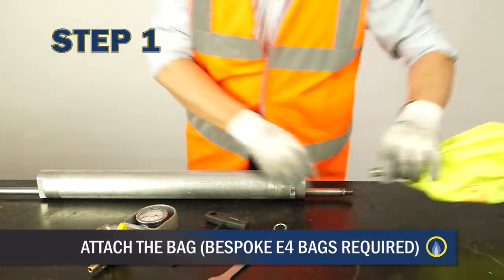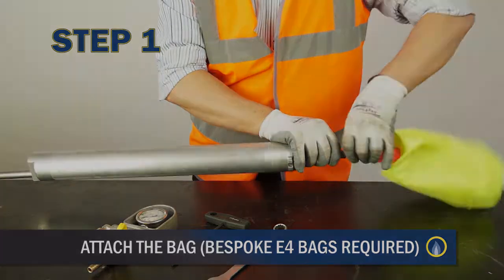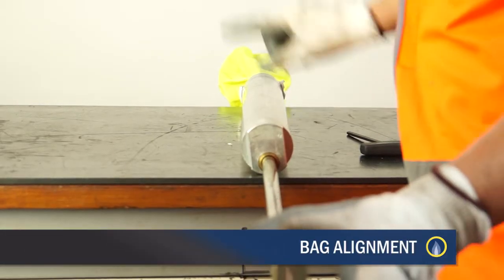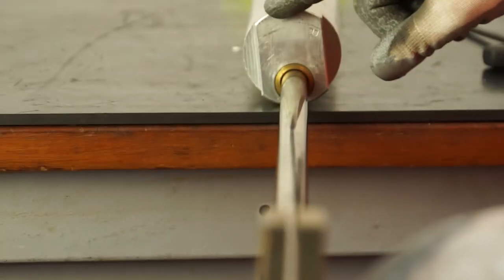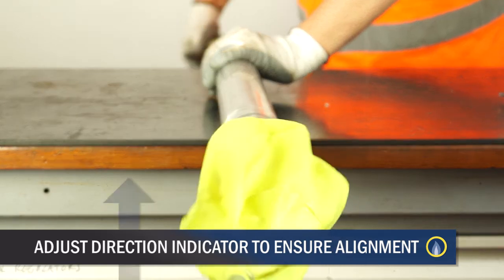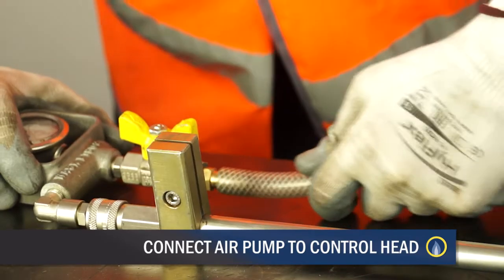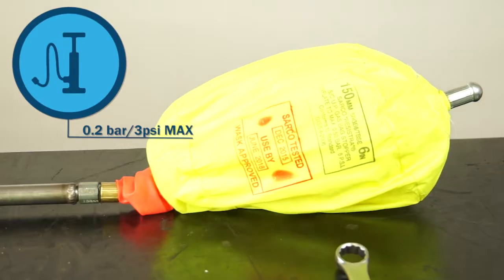With the bag tube in a horizontal orientation and with the inflation rod thread exposed, attach the bag. Use a 16 AF open spanner to tighten to a stop. The natural curvature of the spine of the bag requires alignment with the direction indicator. With the bag tube laid horizontal and the inflation tube at its lowest position, the direction indicator needs to point vertically for the correct launch position. Using an air pump connected to the control head, inflate the bag to 0.2 bar (3 psi) at a maximum.